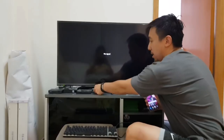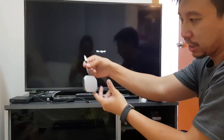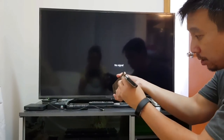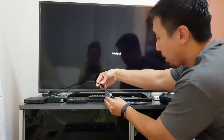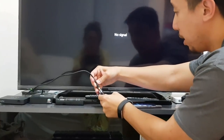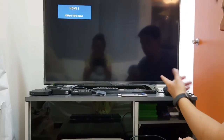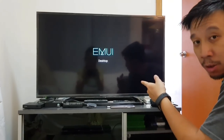I have here an HDMI cable connected to the TV, and this is just a generic dock with USB-C in. So I plug in the USB-C cable and then I plug in the HDMI cable, and it should change in 5 seconds. You see EMUI Desktop.